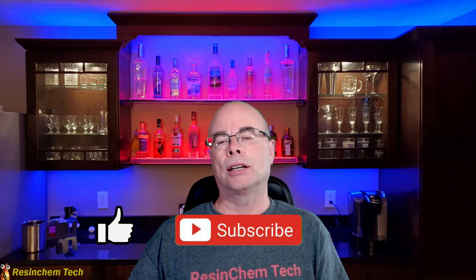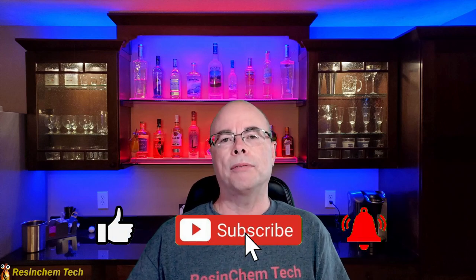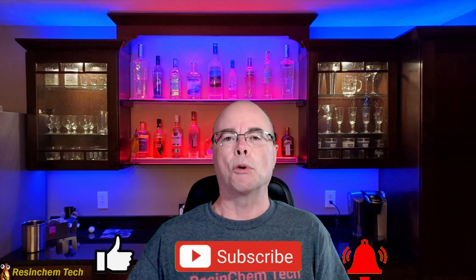So that's going to do it for this video. As always, if you found anything you liked, do me a favor and hit that like button. Click the subscribe button if you'd like to see more of my videos, and ding that little bell icon if you want to be notified when I release new content. Thank you for watching, and I hope to see you soon.